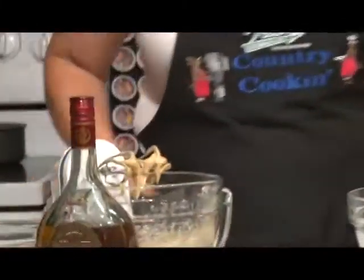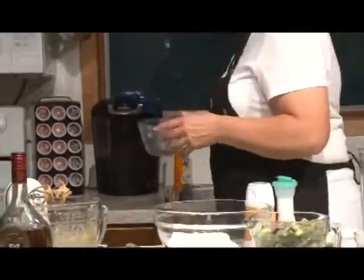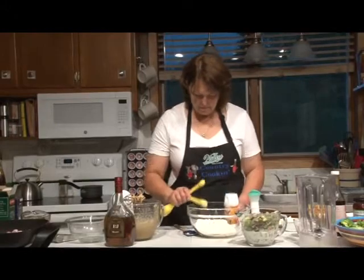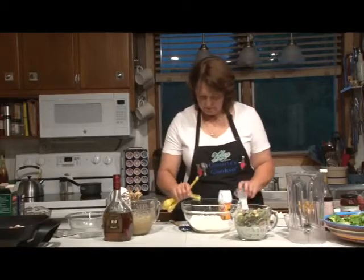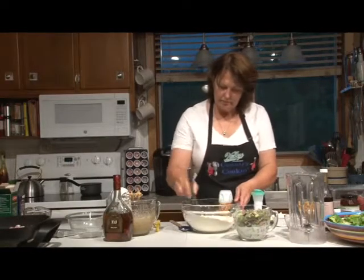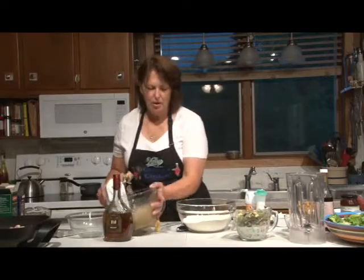Now we'll set this aside. I have two cups of flour. To this we'll add a teaspoon of baking soda and a fourth teaspoon of salt. We'll sift that together, then blend in our sugar mixture.